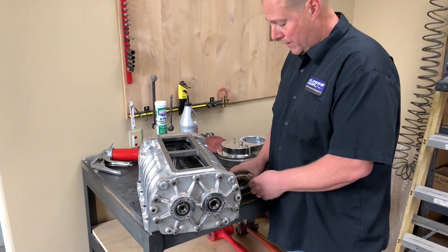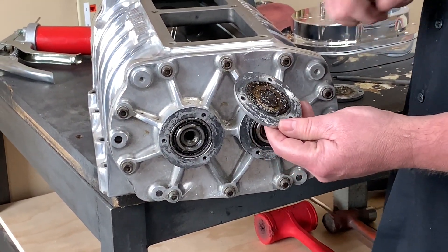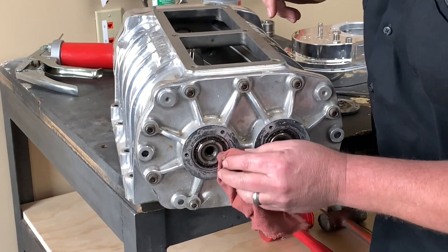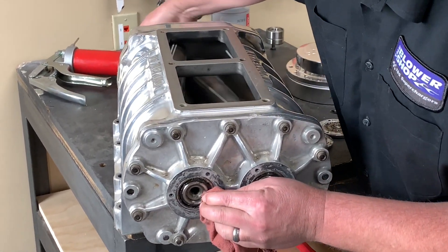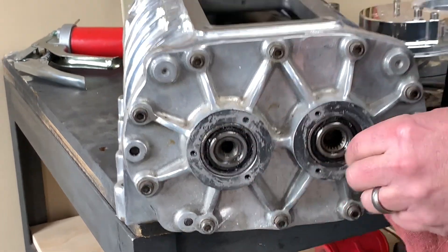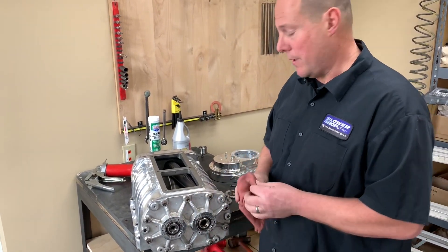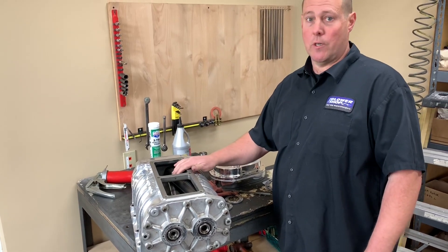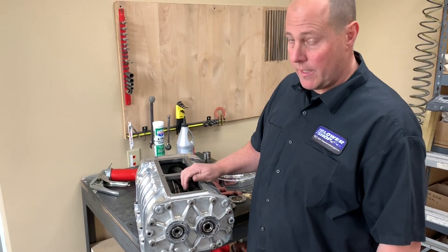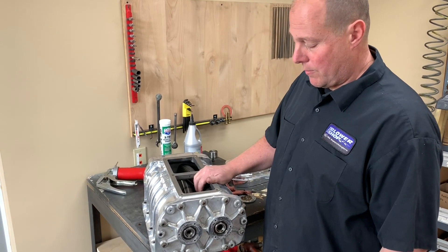One thing to look for: this particular blower has a lot of fuel contamination on the grease, so this obviously hasn't been changed in a long time. Another thing to check — if you hold the inner race and spin the supercharger shaft but the bearing is not turning, that tells you the shaft has worn to the point where it's spinning inside the bearing race. That's a good indication this supercharger needs to come in for a rebuild with new bearings and most likely new shafts installed in the rotors for proper long-term usage.